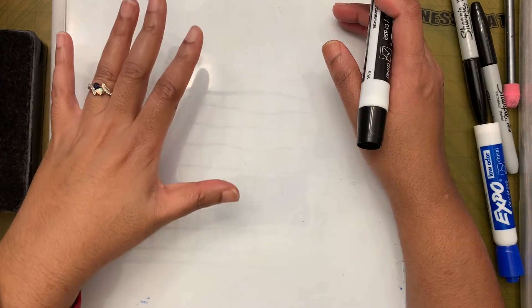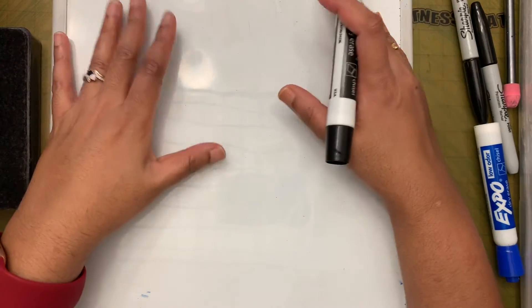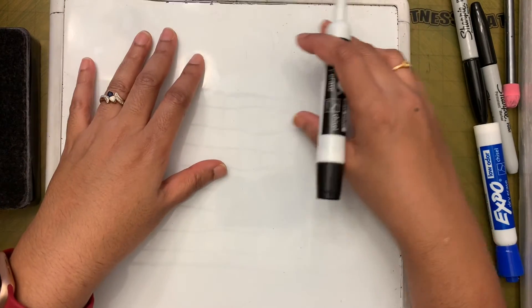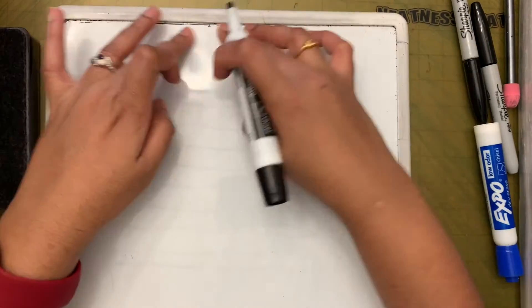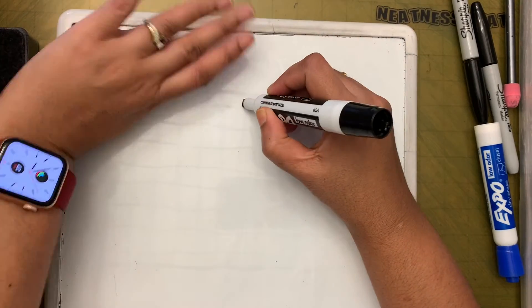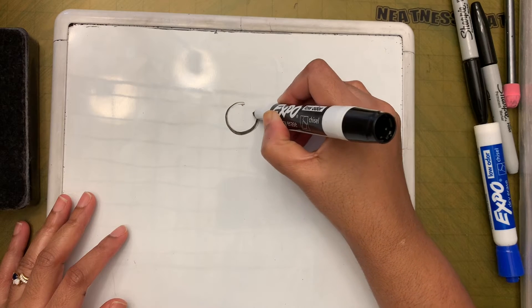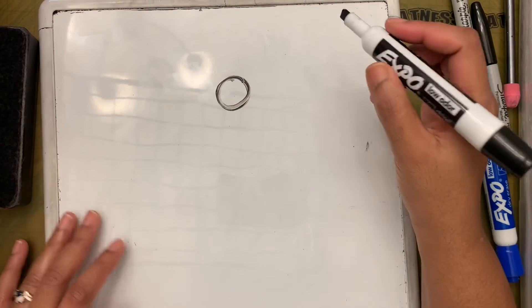First, we are going to place the paper in portrait style because we are drawing just one penguin and don't need that much space. From the top, leave about two or three finger spaces, put a dot there, and then make a circle.